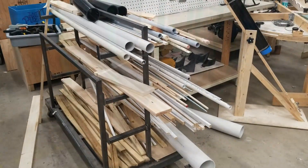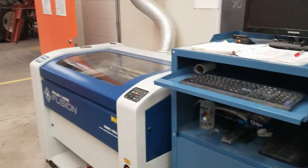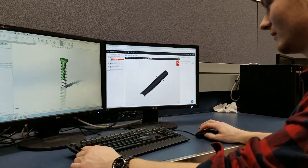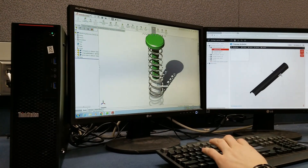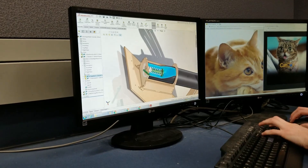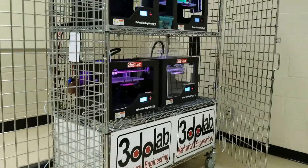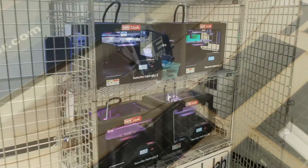After considering our materials and building processes, we made a full working model on SOLIDWORKS. Using this model, we were able to 3D print our complicated components and laser cut the majority of the cannon's frame.